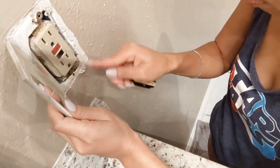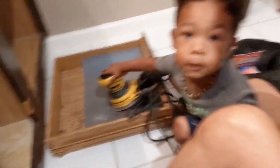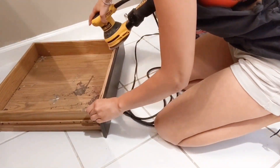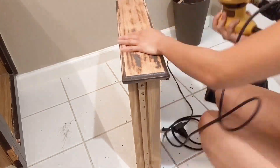Otherwise it will look kind of silly against a white wall. Take off all the doors — and this happened. So all the easy parts are almost done. Hair is up, ready to sand this bad boy down. I wouldn't recommend sanding and having your kids in there — I quickly realized it gets pretty dusty.